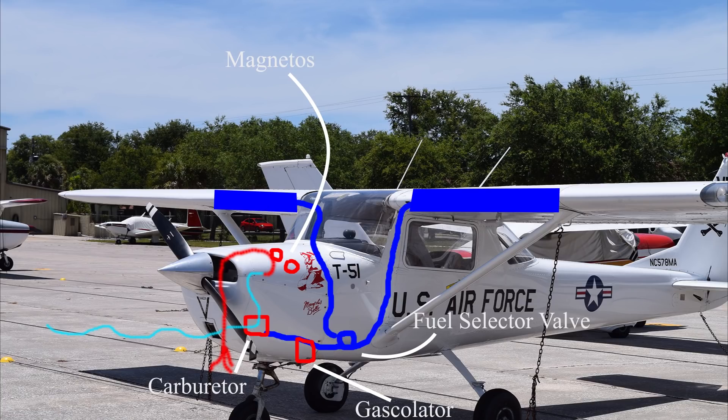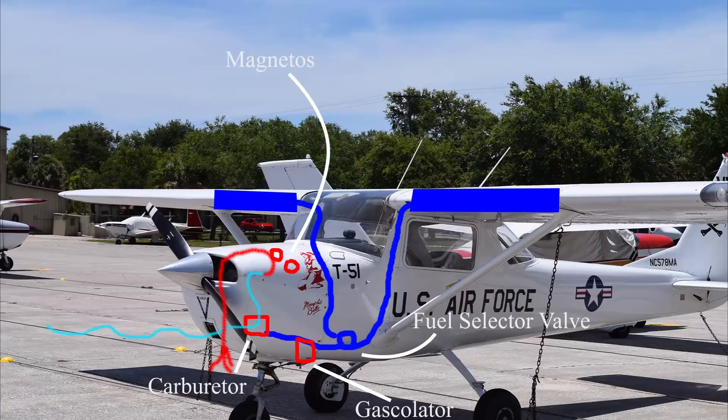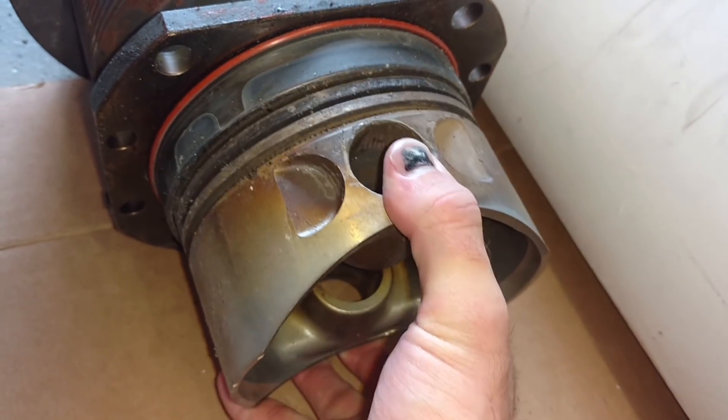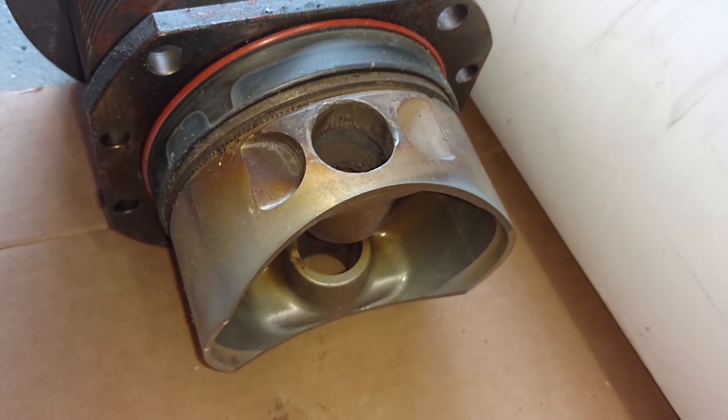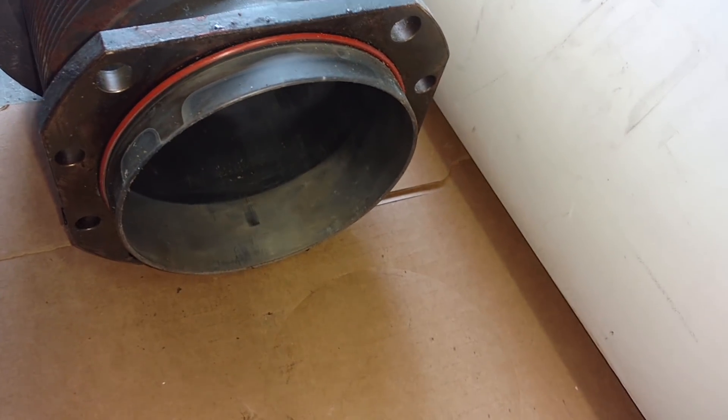We have our engine crankcase with four jugs — four cylinders — mounted to it. Inside those cylinders you have the valves and pistons that move up and down, connected to the crankshaft. The crankshaft is connected to the propeller, so as the crankshaft turns the propeller turns. We have our oil sump down at the bottom that catches all of our oil and lubricates the engine.